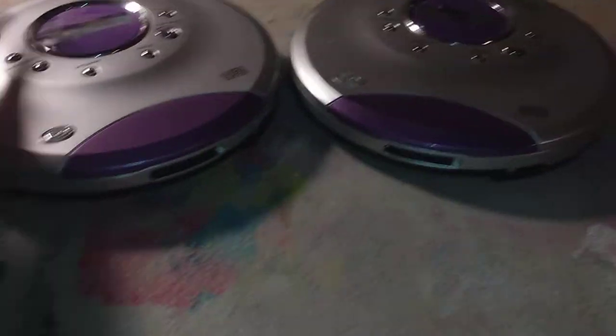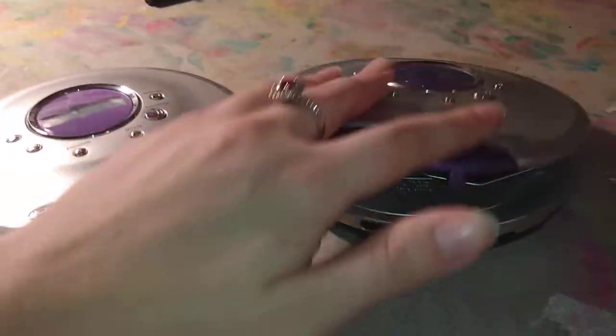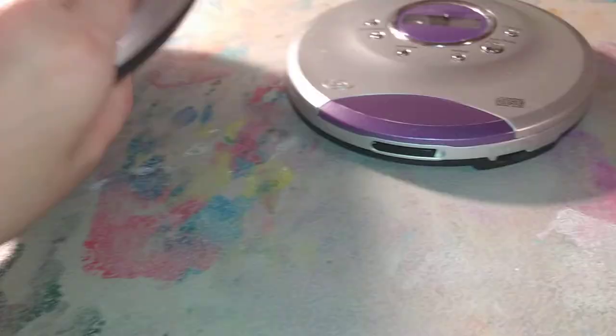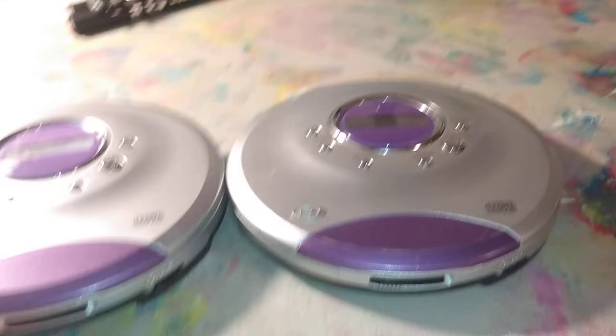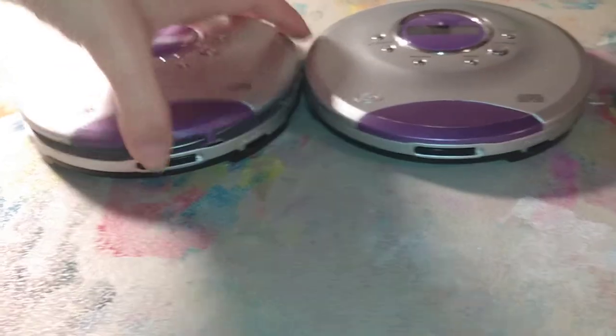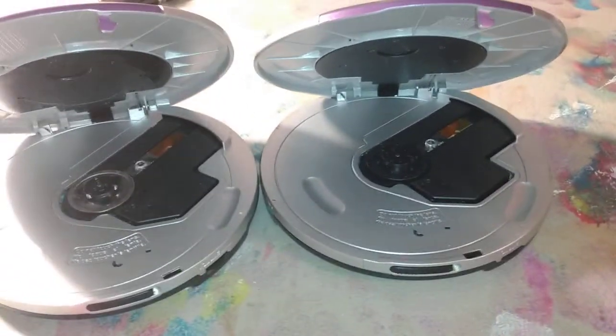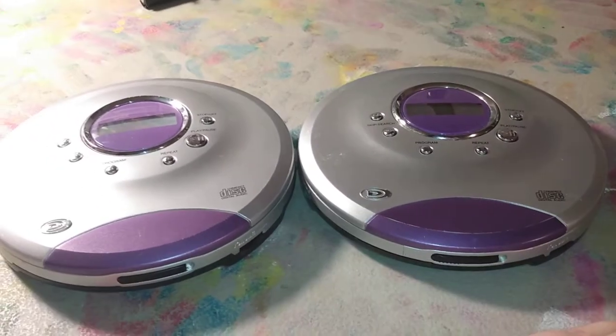Next up, we've got two twins — both DuraBrand models from 2004. That one's all scratched up at the bottom, so let's use this one instead. That is the model CD565, May 2004. Once again, there's Linx Electronics on there. One of these works and one doesn't — I couldn't tell you which one because I haven't tested these in a little while. They do pretty good for what they're worth, not really any major problems besides the fact one doesn't work, but that's kind of to be expected with CD players sometimes.